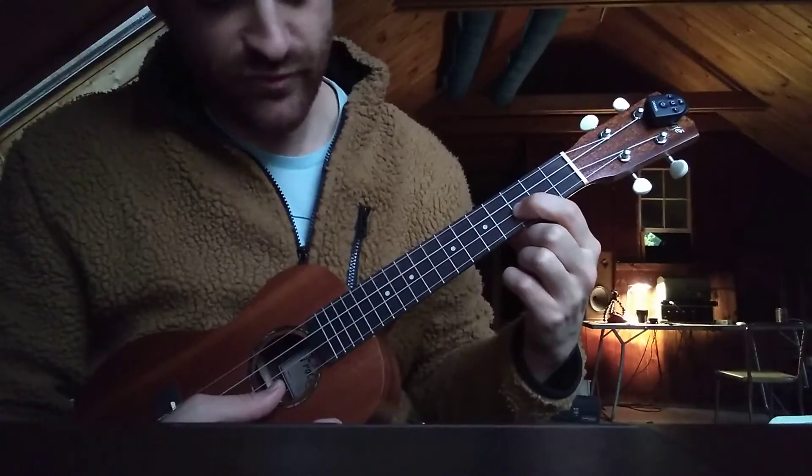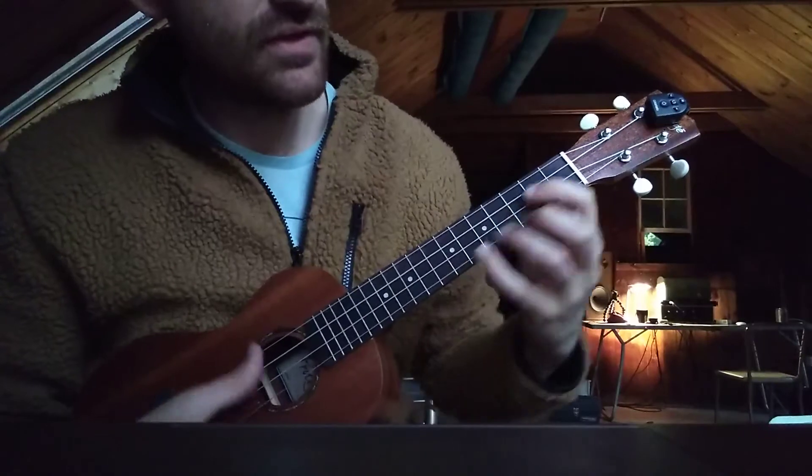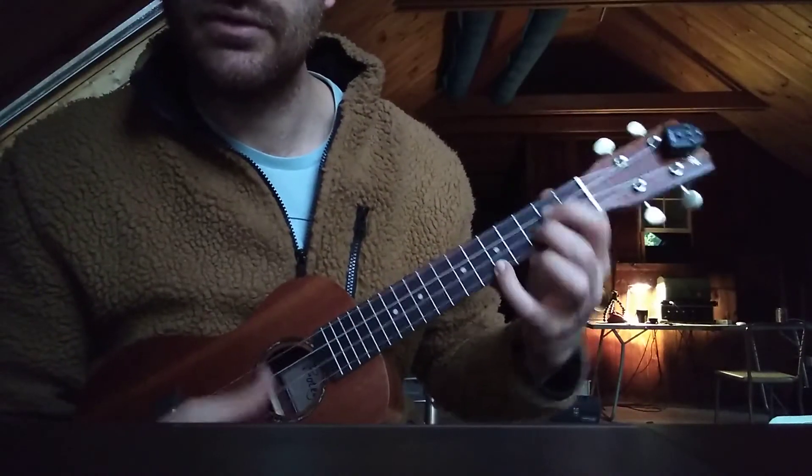One finger on the third fret of the E string, and this is the seventh fret of the A string, and then this is just a G but I'm adding this note to it. It's more comfortable to do it like this.